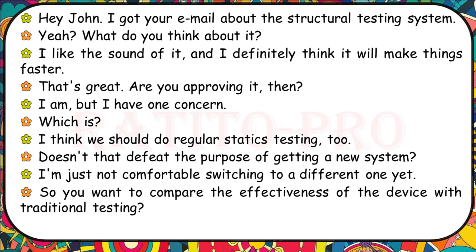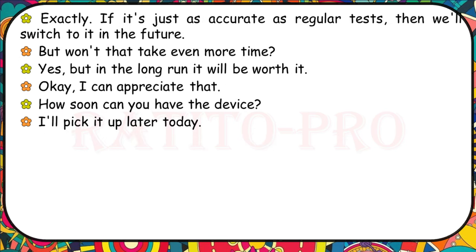I got your email about the structural testing system. I like it — I think it will make things faster, and I'm approving it. But I have one concern: I think we should do regular statics testing too. Doesn't that defeat the purpose? I'm just not comfortable switching to a different one yet. So you want to compare the effectiveness of the device with traditional testing. If it's just as accurate as regular tests, we'll switch to it in the future. How soon can you have the device? I'll pick it up later today.